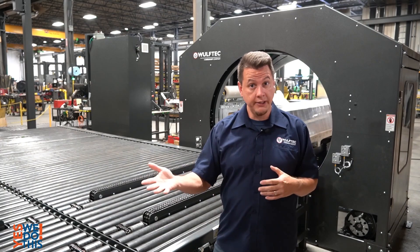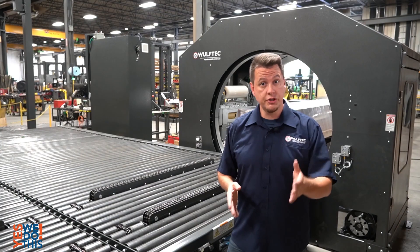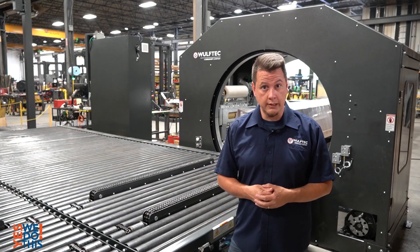At the outfeed, we added a custom-sized chain transfer conveyor that allows to discharge the load 90 degrees from their production line direction, in order to accommodate their production floor layout.